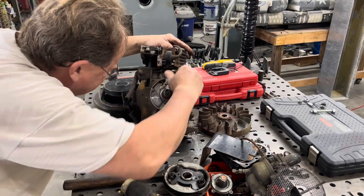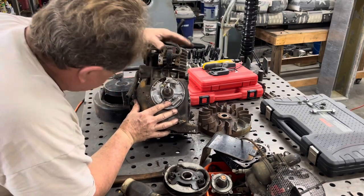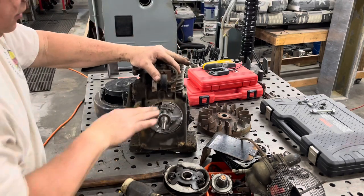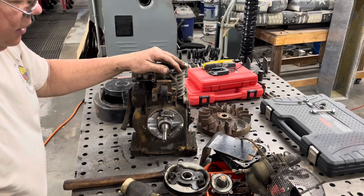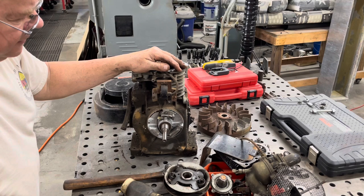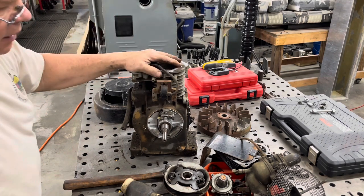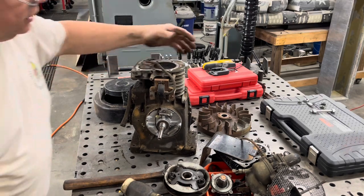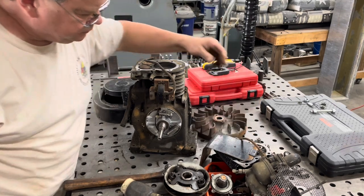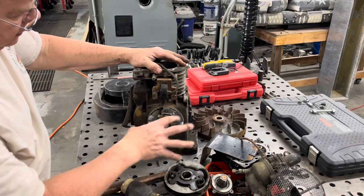What do the points look like? They probably need a cleaning. I'm never that lucky that you can just clean the points off, wipe them off, and suddenly you get spark — it always seems like I have to end up replacing the points. Or replacing the coil with a Magnetron type electronic ignition. I don't know if this flywheel will play with that — it's probably a single magnet. But if anybody knows, let me know in the comments.